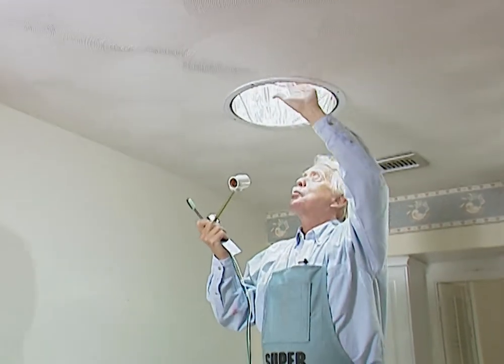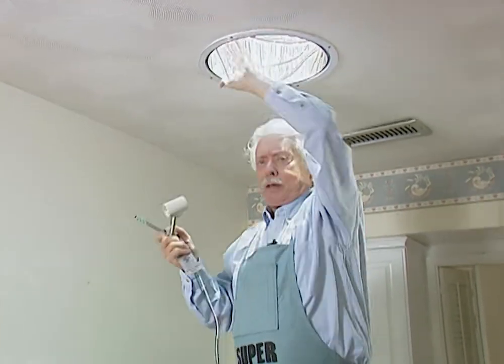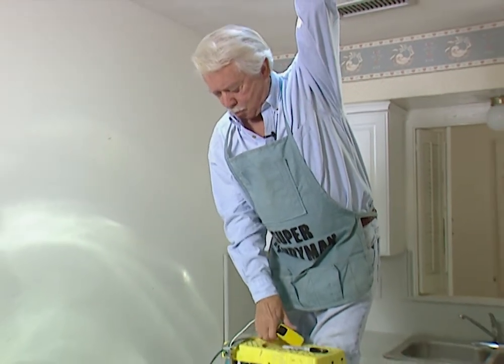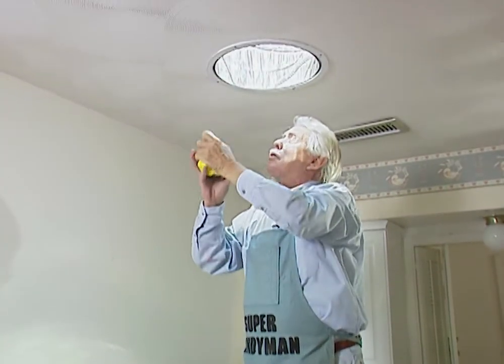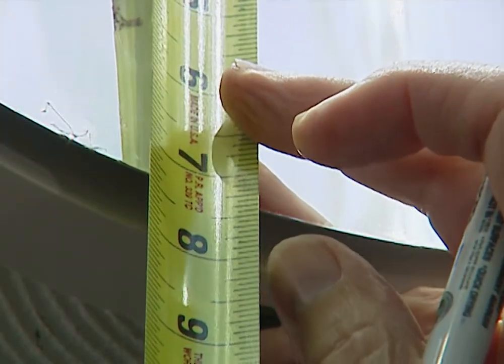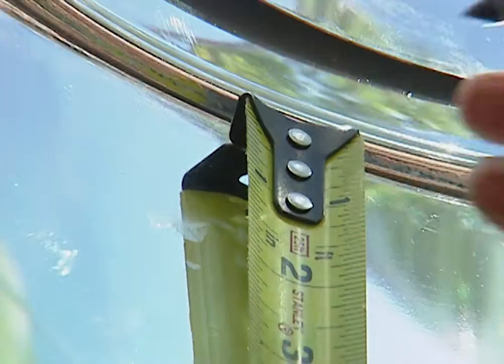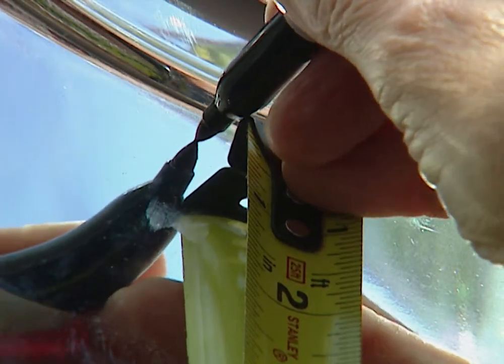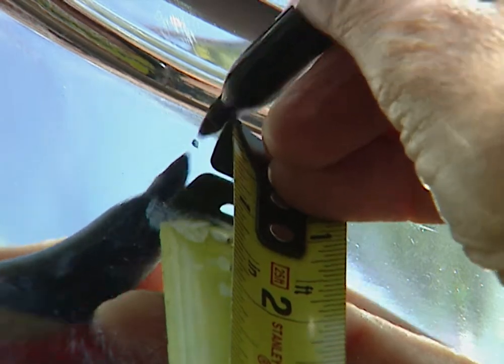This light kit is going to be installed right up here inside the solar tube. First thing I need to do is measure up and establish exactly where the light is going to be installed. We need to measure up seven and a half inches from the bottom of the tube here. We're going to mark it right here because that's where we're going to drill our pilot hole and attach the light fixture.